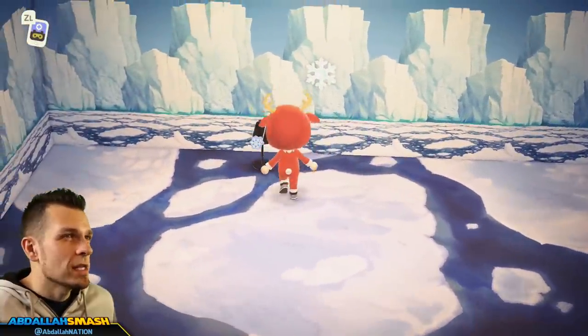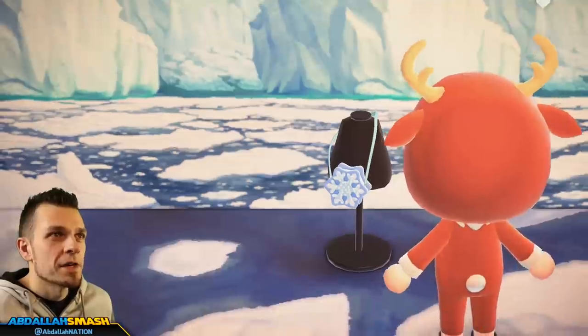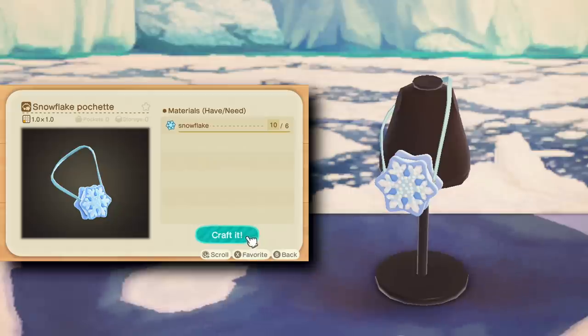Next up is the only other accessory item — the rest are wallpapers and floorings. This is going to be the pochette. It's a little purse with a snowflake on it. I'm sure you'll totally rock this as you're running through the snow making snowboys and catching a whole bunch of snowflakes.